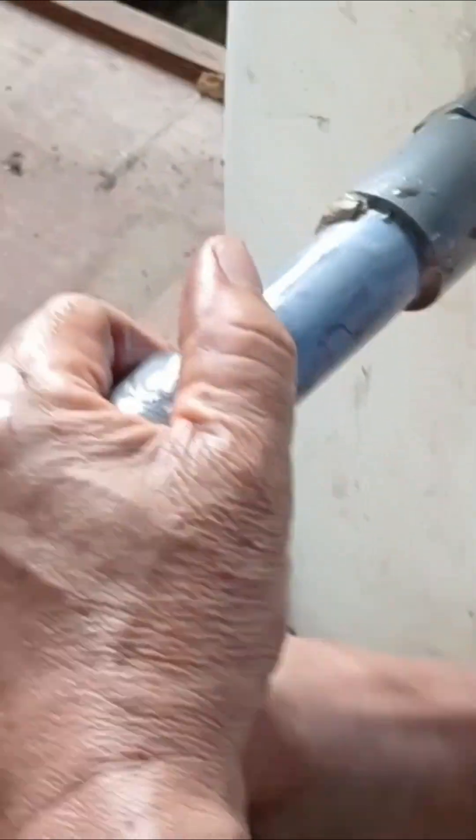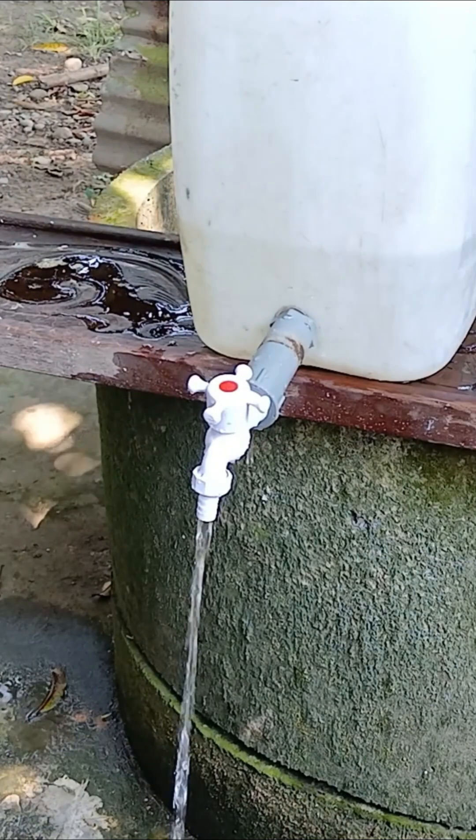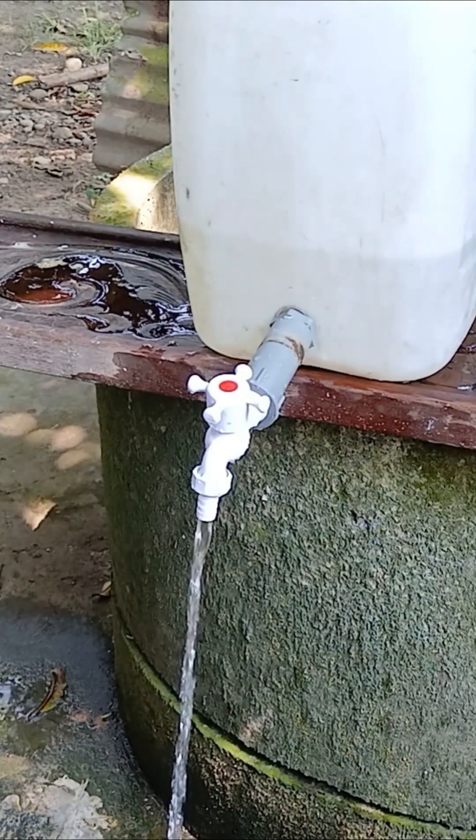And finally, after a few minutes of pumping, the water filled about a quarter of the container. That means our manual, electricity-free pump is a success. Now, let's test it by opening the faucet — and yes, the water flows smoothly. Thank you so much for watching, and I'll see you in the next video.